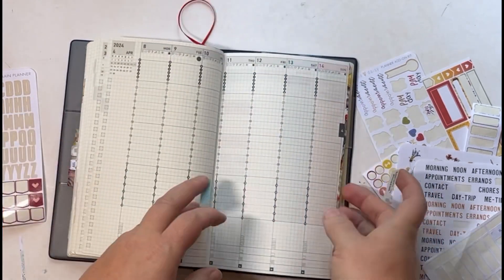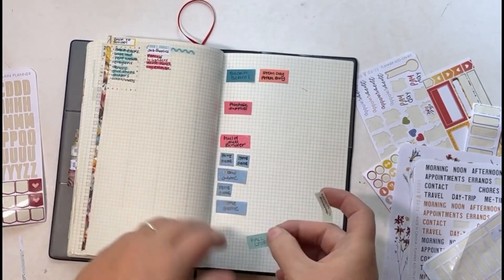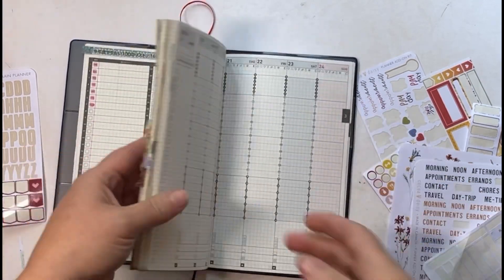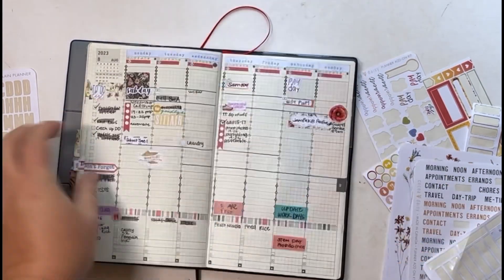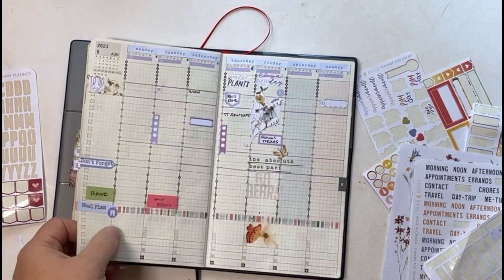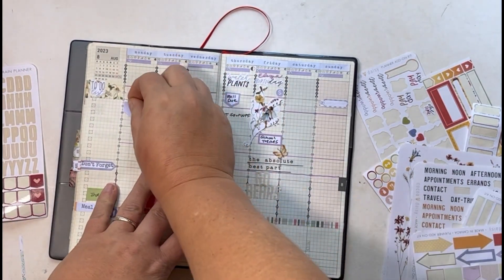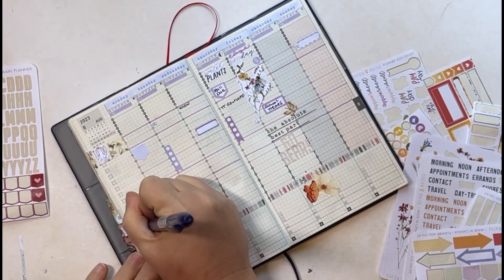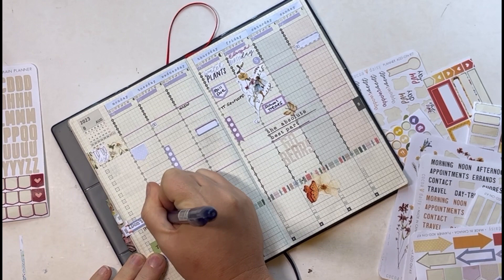I keep my repositionable page flags in the back section of my planner. If something can't be migrated forward — like the home games, since we don't have the winter sports schedule out yet — I put those back. I also don't have a lunch planned, so I'm going to put that back there as well and add a little flag for lunch with my husband.